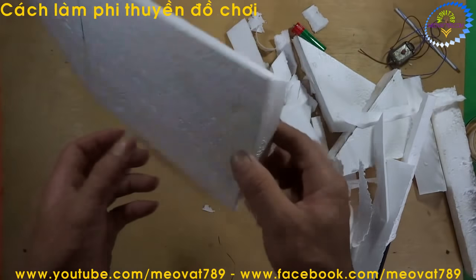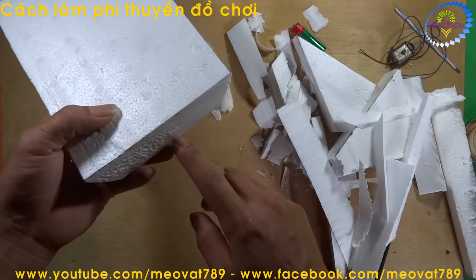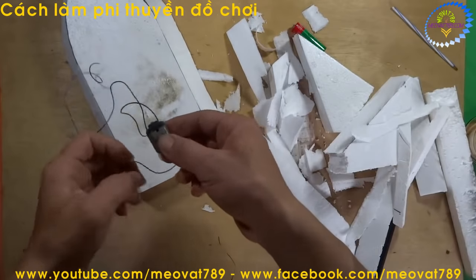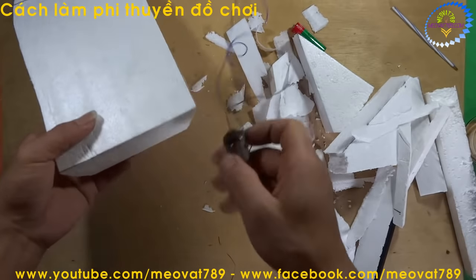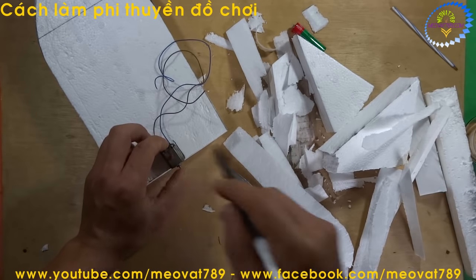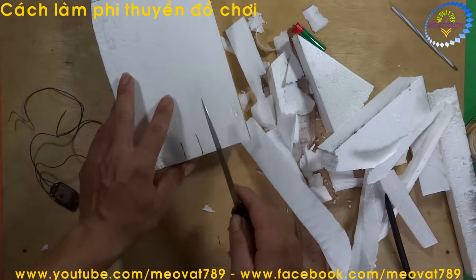Now the next step is to position and fit the motor into the hull. We will cut out a notch so the motor sits snugly underneath. Now we measure the motor — measure the top face. We measure the dimensions of the motor. Make the hole slightly smaller than the motor so when you press it in, it holds firmly.